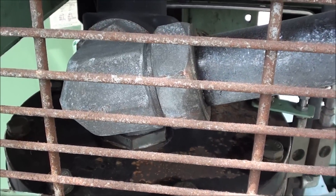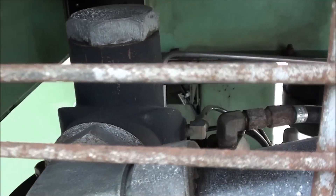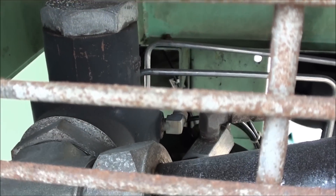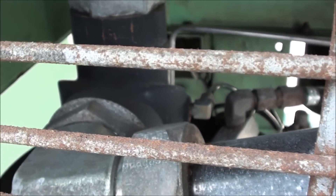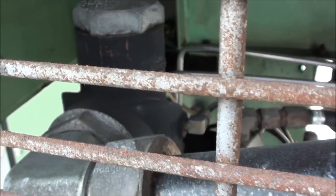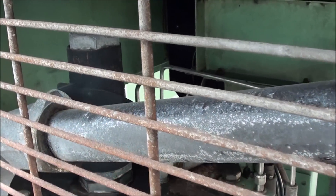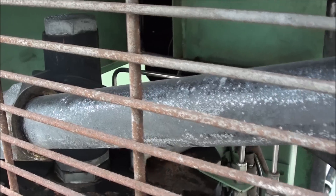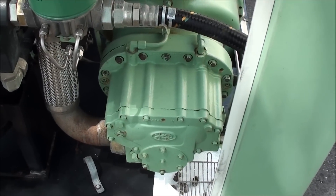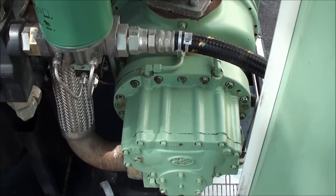Here on top of the sump tank — or oil reservoir — there is a spring-loaded check valve that all the air goes through, called the minimum pressure check valve, and it's set for about 60 PSI. It's designed so that if you start the compressor up and there's no air pressure in the plant, it'll maintain 60 pounds of internal pressure. That's used for lubricating the pump, and since there is no oil pump here, we have to have at least a minimum of about 20–30 pounds of pressure just to move the oil.